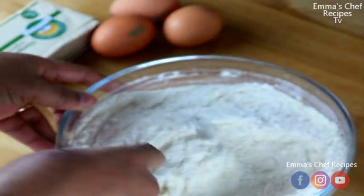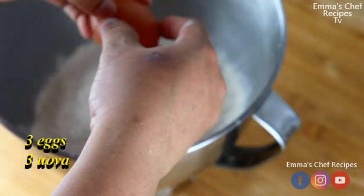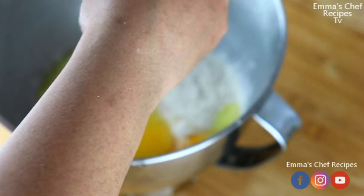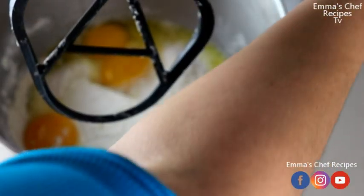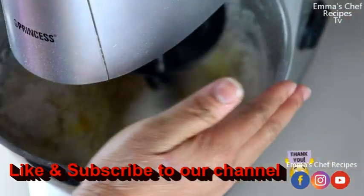First of all we are giving this flour and sugar a rough mix, then I'm going to transfer it into my bowl where I will be mixing it and adding in the three eggs. We also add 250 grams of butter — I use vegetable butter, but you can use any butter of your choice.